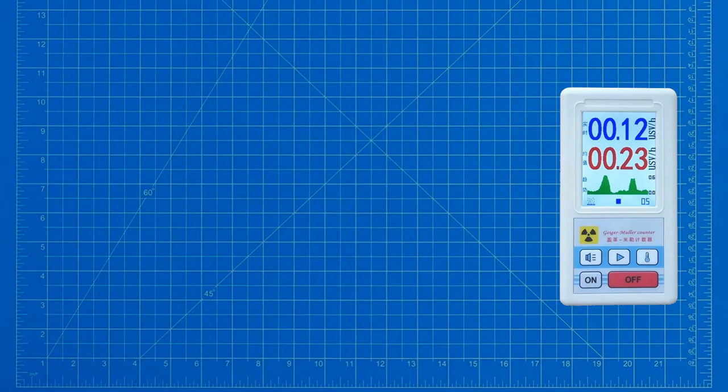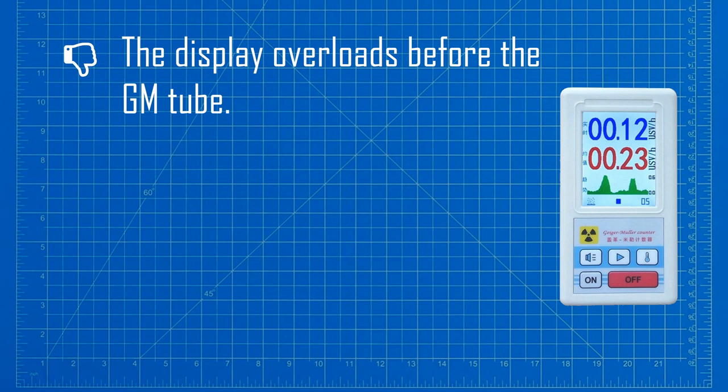Let's talk about some of the more negative aspects of this product. Firstly, the display range is limited to just 100 microsieverts per hour dose rate, even though the GM tube is capable of working up to 10 times this level. This is just lazy firmware design. Even worse, the bar graph is restricted to a working range of only 600 nanosieverts. The case feels pretty flimsy and the buttons are really horrible to use.